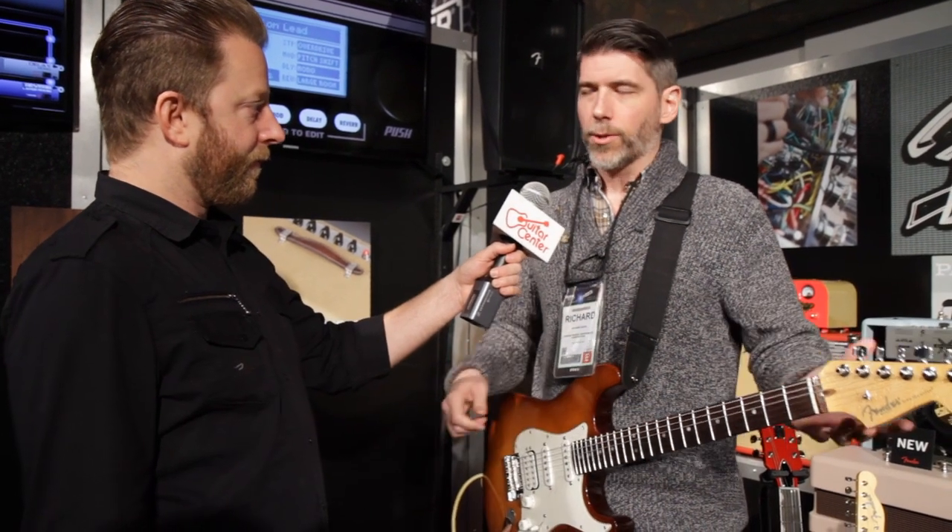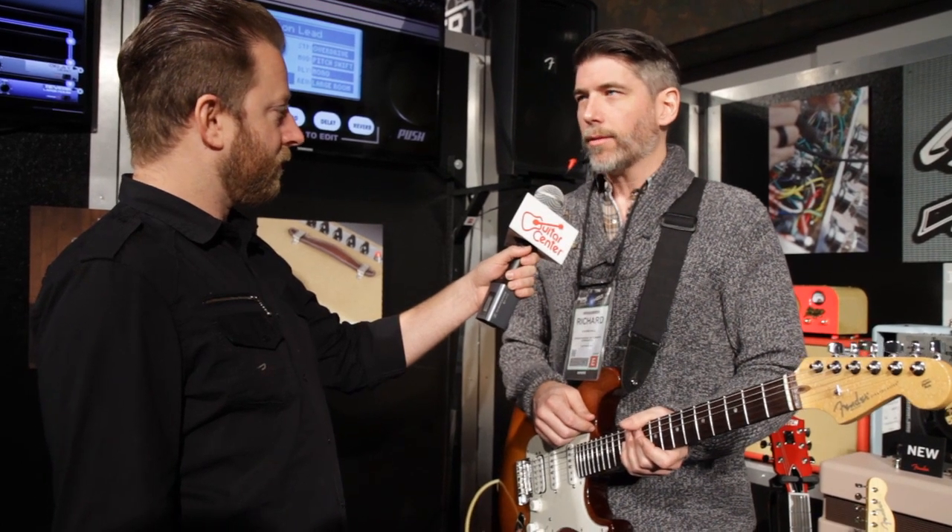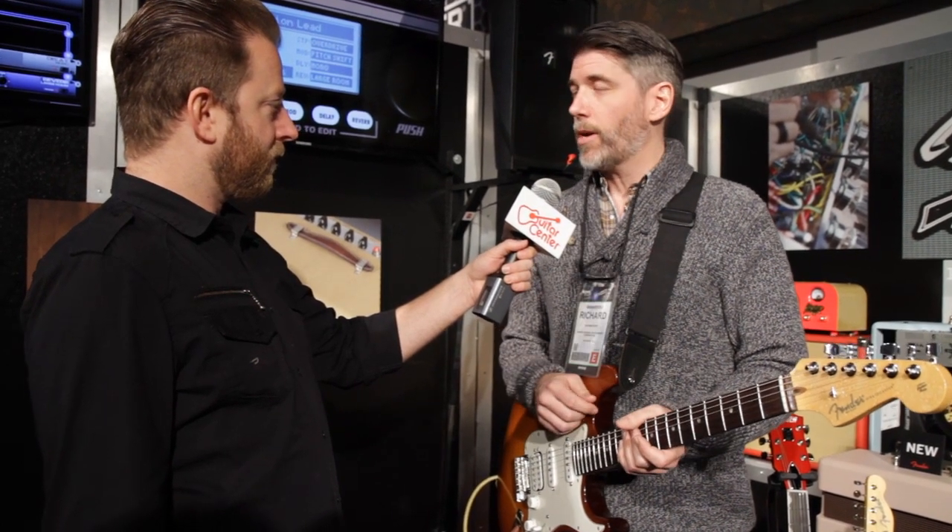You see these in the back lines of some pretty famous people these days, and there's a reason for that. They're pure tone, hand-wired in Corona, California. They sound great, and they're just even better now.